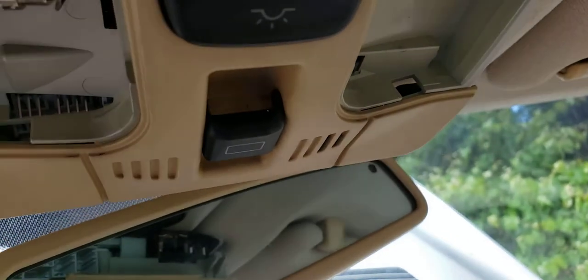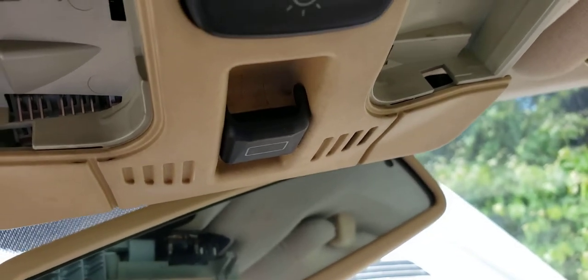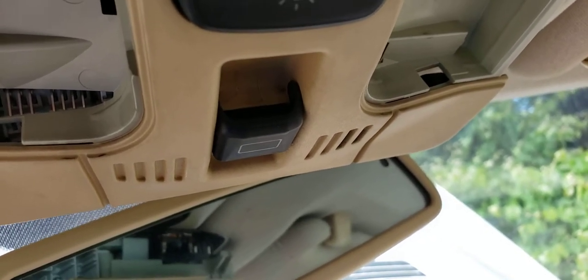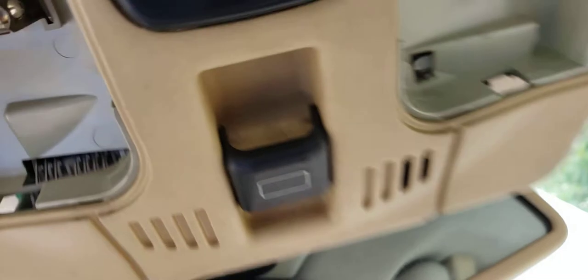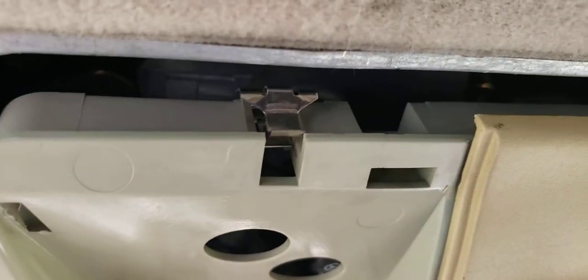Back in the 90s, before we had Bluetooth, they had cell phone connectivity built in, and the speaker would be in the car. Some cars still have that, but this speaker was buzzing and malfunctioning, so let's get to it.